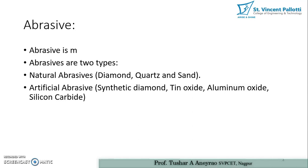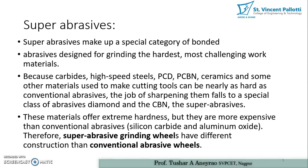Artificial abrasives include synthetic diamond, tin oxide, aluminium oxide, and silicon carbide — these are manufactured in industry. Super abrasives make up a special category of bonded abrasives designed for grinding the hardest and most challenging work materials. Because carbides, high-speed steels, PCD, PCB, ceramics, and other materials used to make cutting tools can be nearly as hard as conventional abrasives, the job of sharpening them falls to a special class of abrasives: diamond and CBN, the super abrasives.